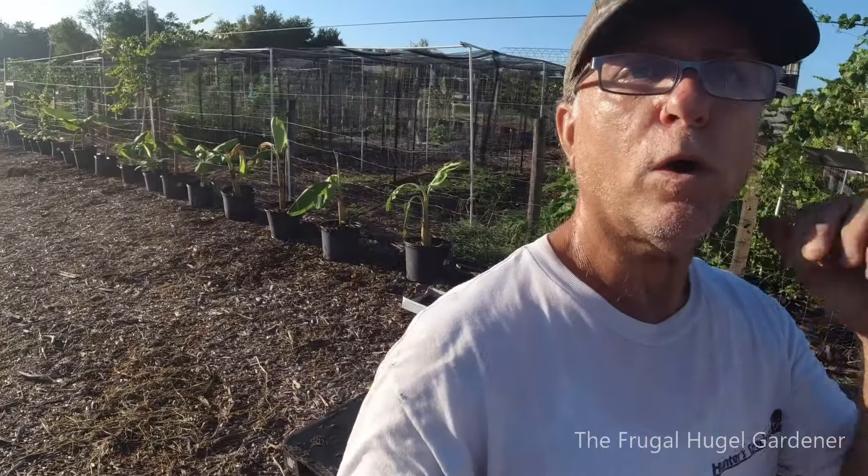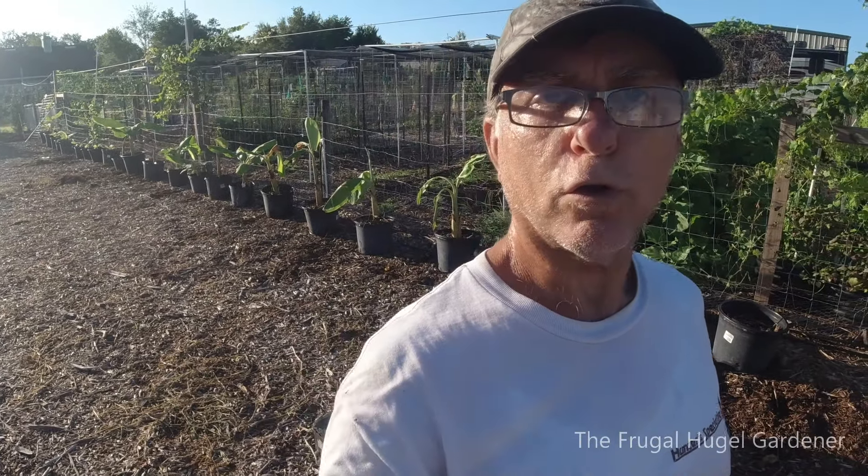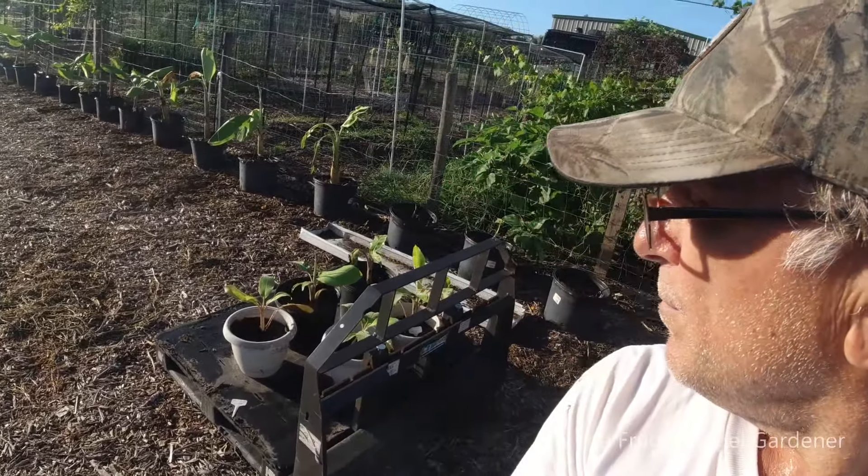Once those go ahead and get a little bit bigger I'll go ahead and plant them. Maybe I'll plant all of them, maybe I'll put some on my porch for the winter.